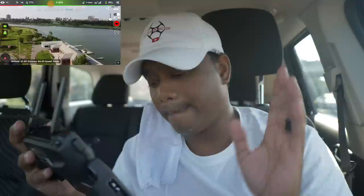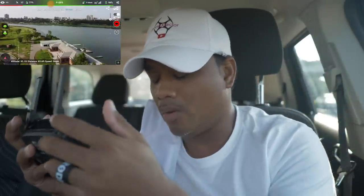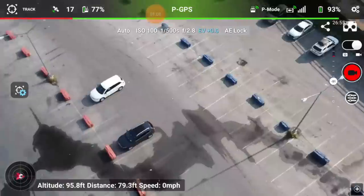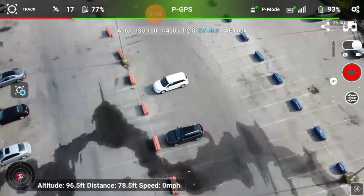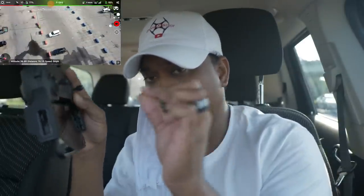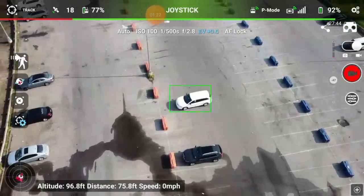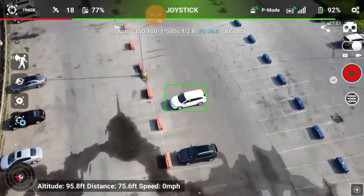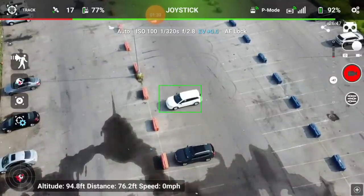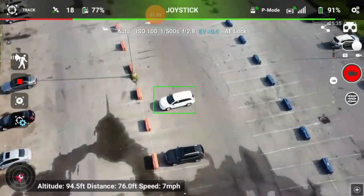Now let's go through the special features — beta of course, so everything might not work perfectly. Let's start with tracking. First, find something to track — this is ideal for vehicles. Put a box around the vehicle using two fingers and pinch to draw your box, making it as close to the size of the subject as possible. Once done, there's an orbiting feature in the left menu — just hit go and it'll orbit.